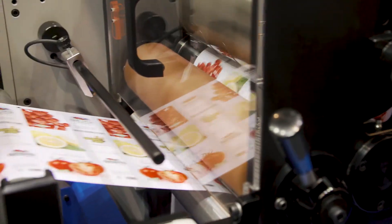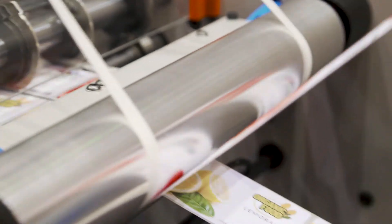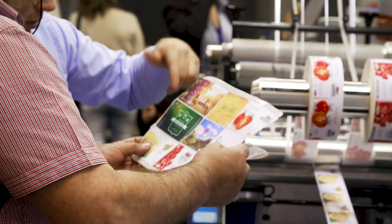The main reason we developed this system was the pressure from many customers. We noticed that each time there is an increase in small quantities — their customers have a few quantities of labels — and to print in offset or flexographic machines would be very expensive.